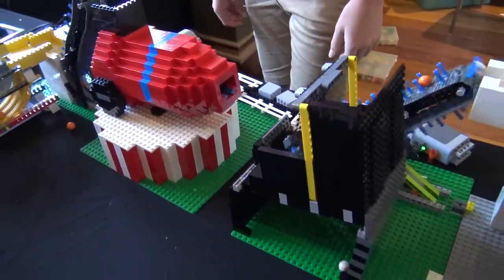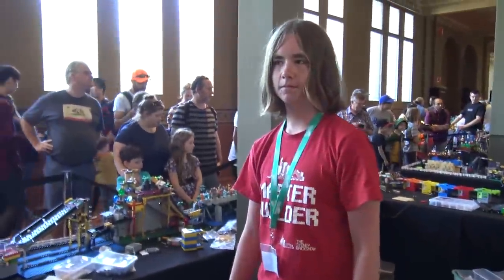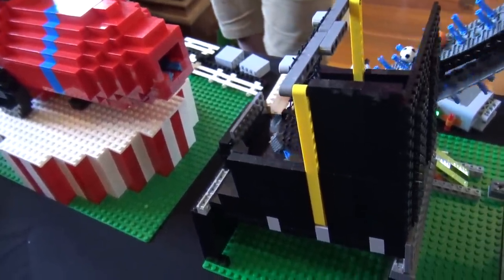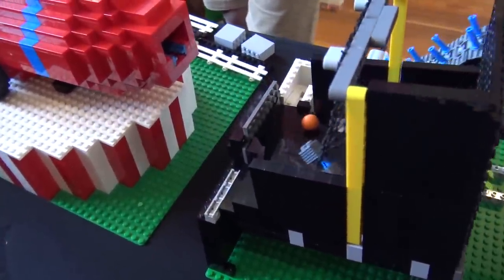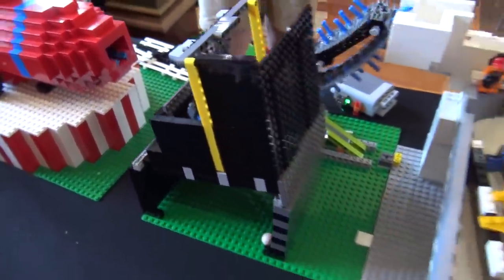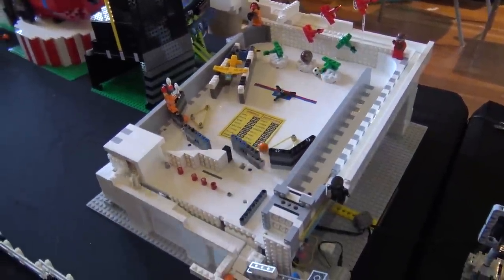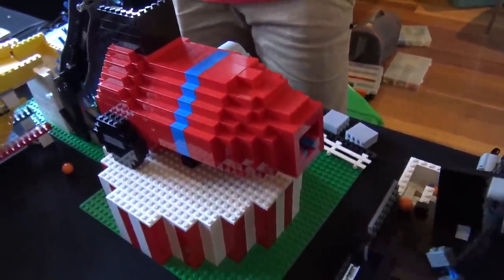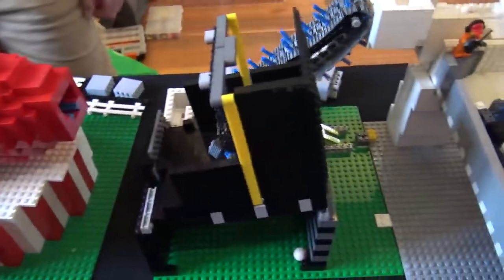James has been going around asking a lot about GBCs and wanted to build something. We got him involved looking after things, and this year he's finally made his own. For his Year 10 project at school, James decided to stop walking around GBC modules and actually build his own. He decided to build a Lego cannon and a pinball machine.